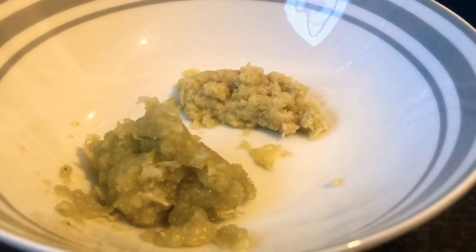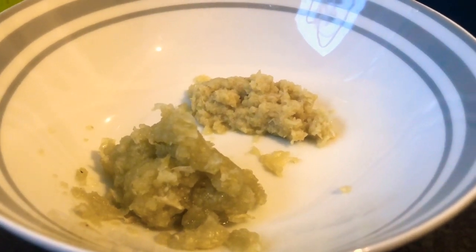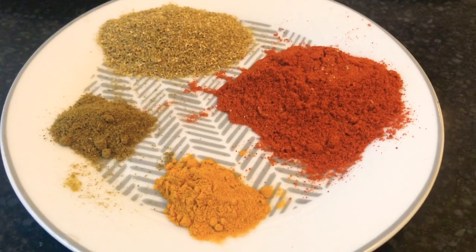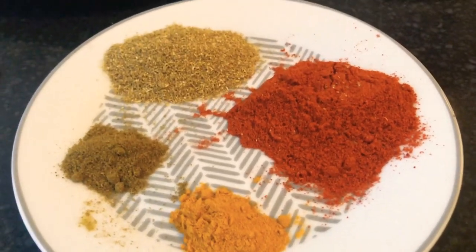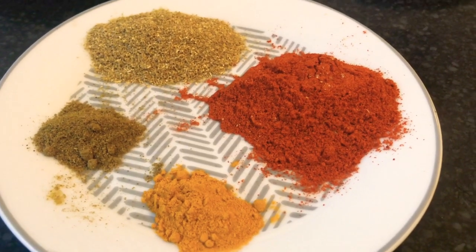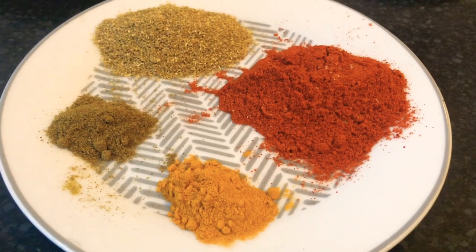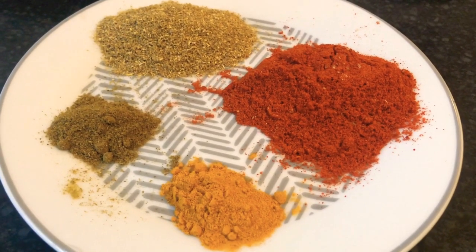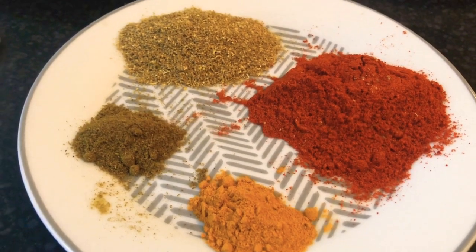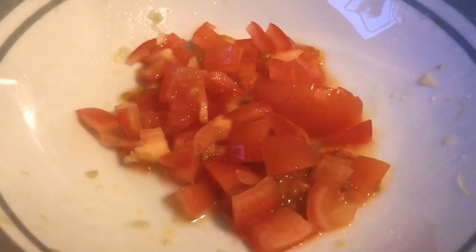We also need some crushed ginger and crushed garlic — we like to crush it freshly so that the flavors are enhanced. It's about one tablespoon of ginger and one tablespoon of garlic, freshly crushed. For powdered spices we have one tablespoon of red chili powder, one tablespoon of coriander powder, one teaspoon of cumin powder, and one teaspoon of turmeric.